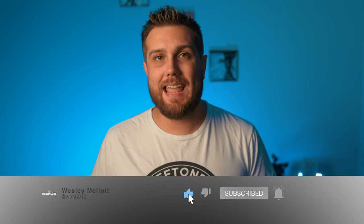What's up everyone, Wesley Malott here with just a really quick gear update video. Yesterday, Canon released a pretty huge firmware update for the Canon R6 with version 1.4.